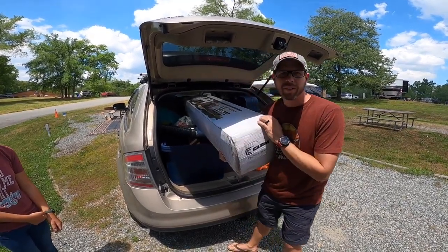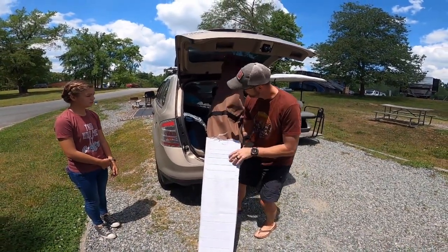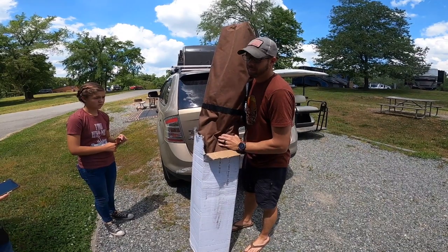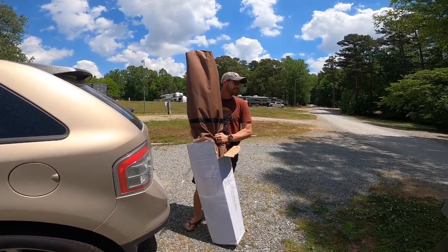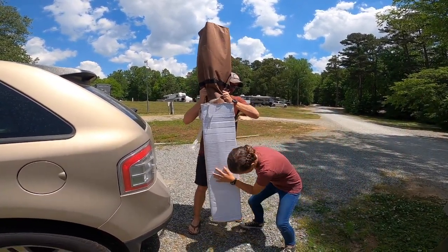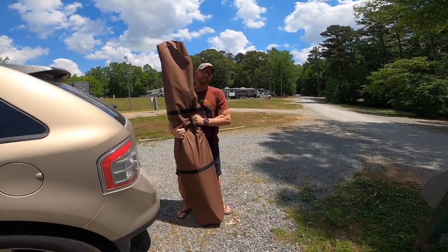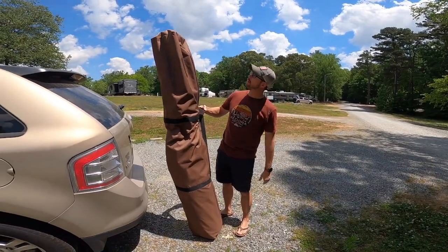I want to do an unboxing though. We have to do a half unboxing — it's already half off. So we'll get half the box off. We're going to pull the bottom off of this. There we go, unboxing. That's kind of a nice big old bag — taller than I thought, over six foot.